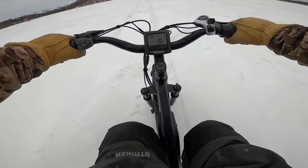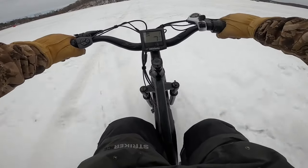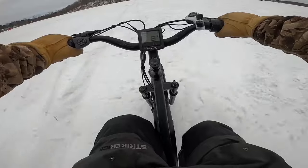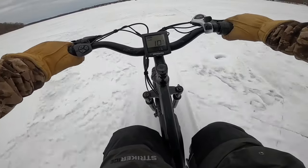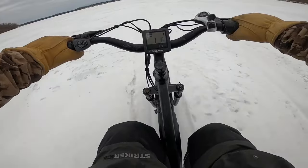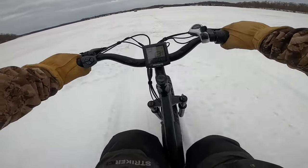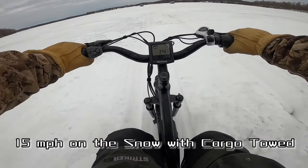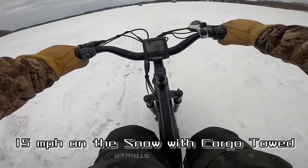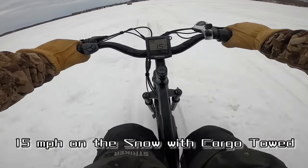We've got a good like three to four inches of snow on top, plus I'm carrying the trailer — this thing's killing it. We're getting like 10 miles an hour... 12 miles an hour boys, we're cruising! 15 miles an hour boys!